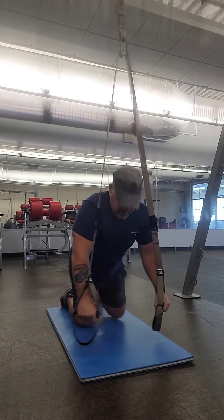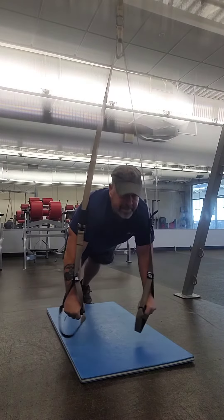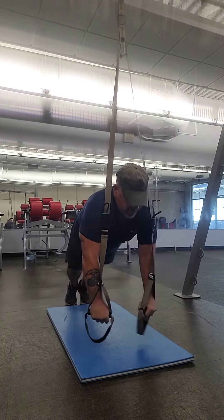I'll go ahead and demonstrate. I'm going to go ahead and get my feet back, just like you're in a normal push-up — back straight, head up — go out to the side with your arms, back in.